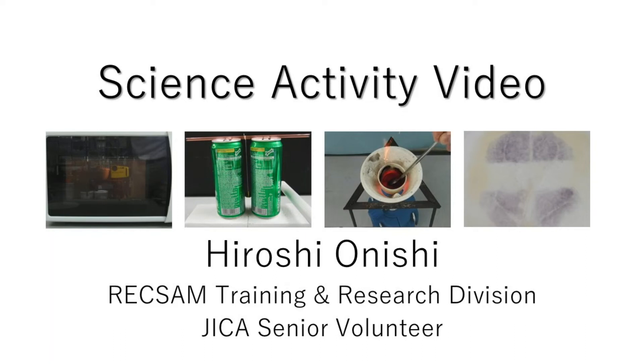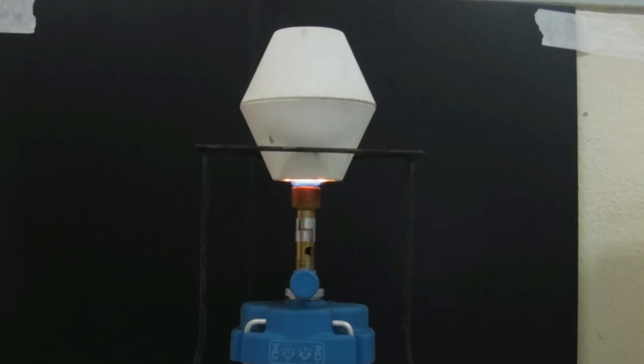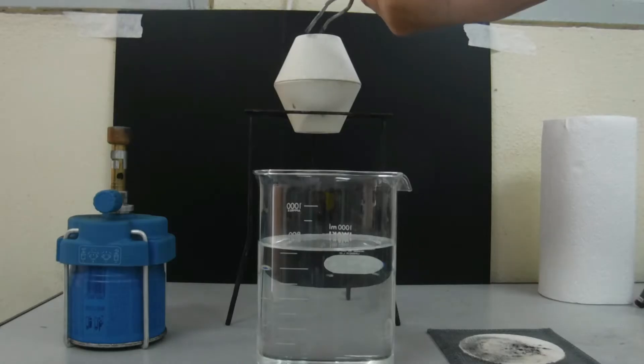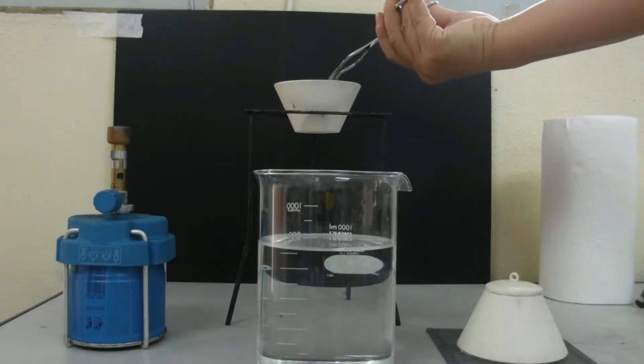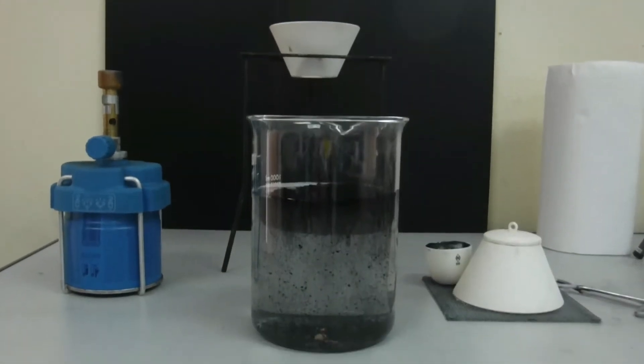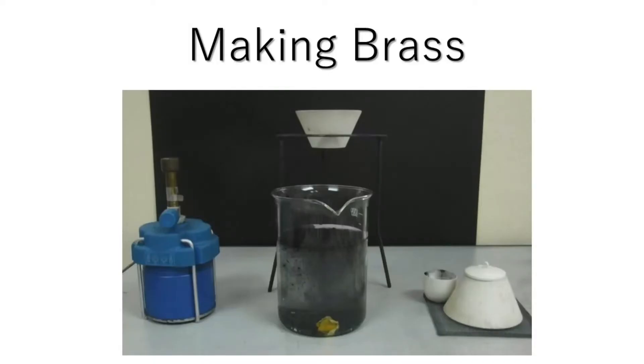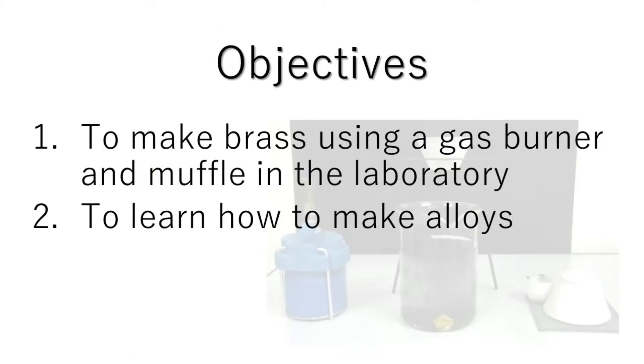Thank you. Objectives are: one, to make brass using a gas burner and a muffler in the laboratory; two, to learn how to make alloys.